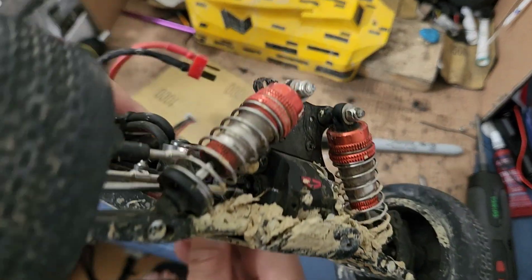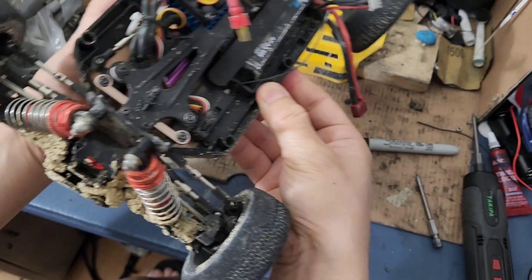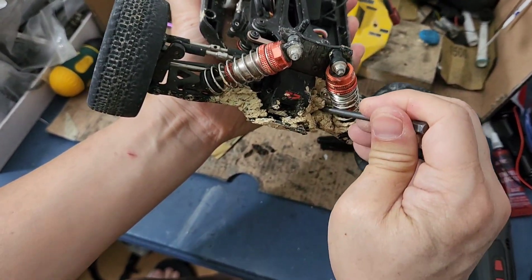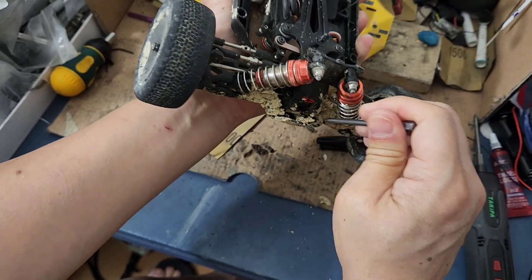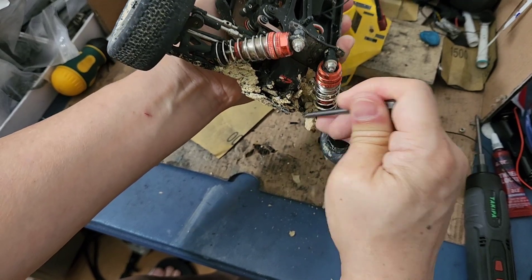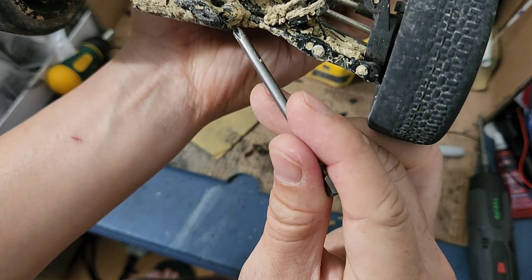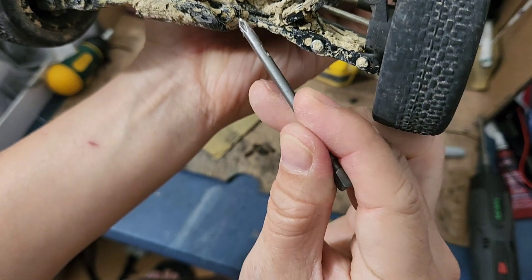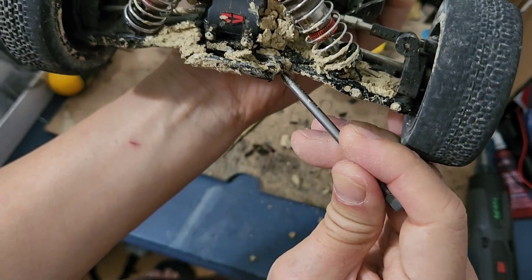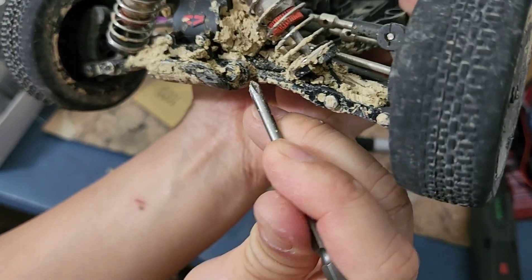This car went through hell. I'm gonna try to chip away some of the dirt and see. Yep, that carbon fiber piece held up well.